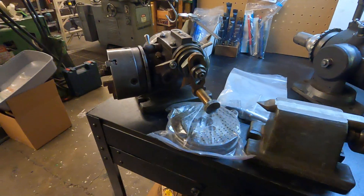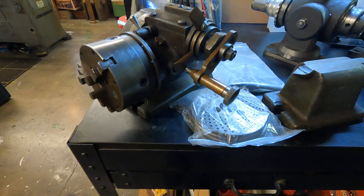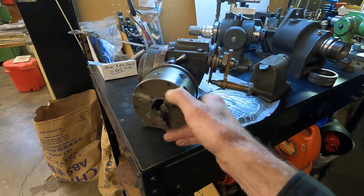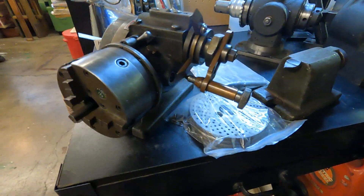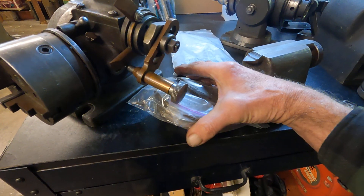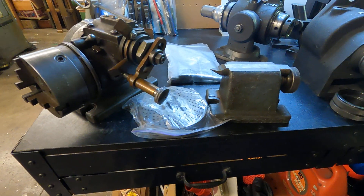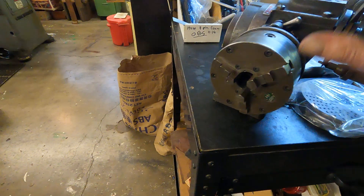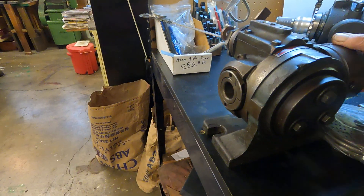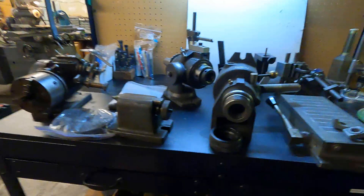This one here really caught my attention because it's an Ellis dividing head, absolutely complete — you just never see them like this. It's got the little 4-inch set-true buck chuck, complete with the jaws, chuck key, table keys, all the index plates, and the footstock. It's a nice set and he's thinking $500 for that. I think that's killer — all this is in really nice shape, it's tight. I'd grab that myself, but I've got me a big Brown & Sharpe and I'm doing fine.